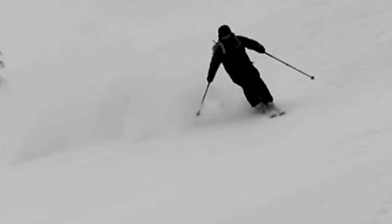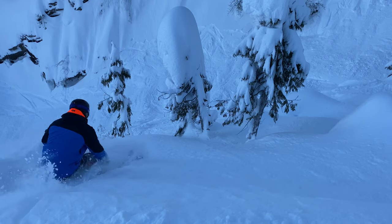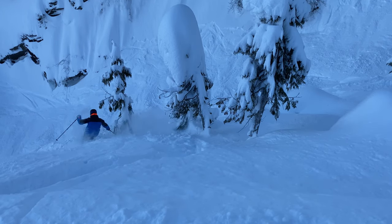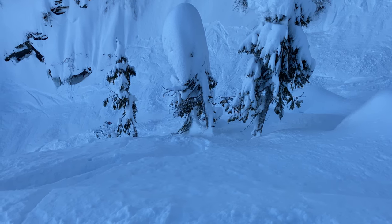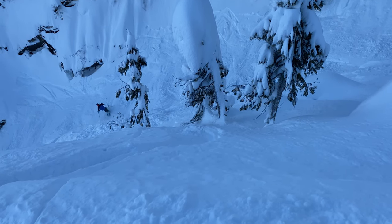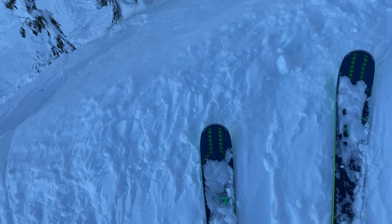Patience is key for powder. It takes time for that snow to compress under your weight, so wait for it. Extend your legs as your feet plunge into the snow and keep that outside leg long and strong until the snow decides to push back. You won't get a reaction right away like you will in hard snow, but it'll come eventually — good things take time.